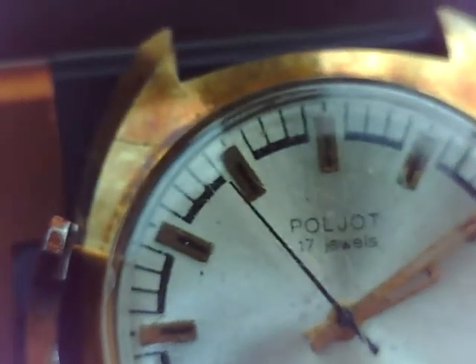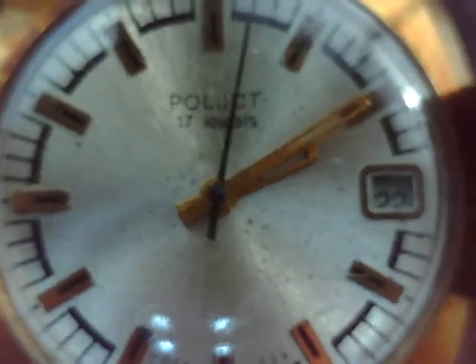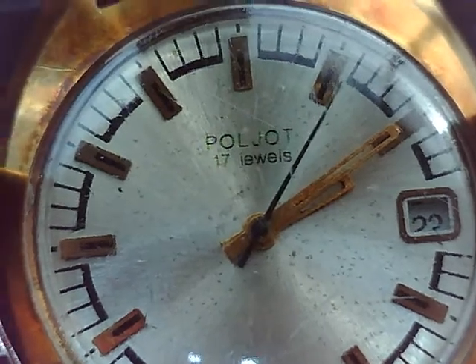Here I got a video of a Pole Yacht 17 Joule 2614. I got this from a member online on the WUS website. Looks to be running pretty good. There it is, dial up.